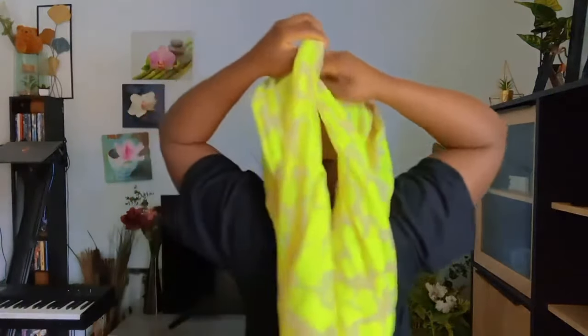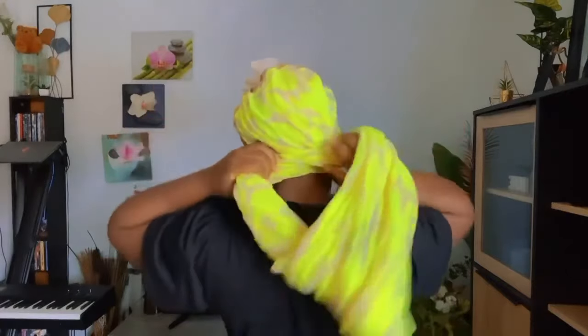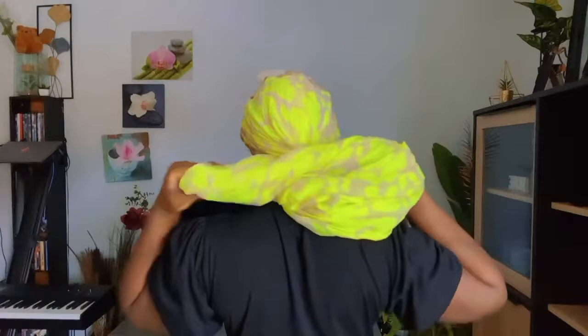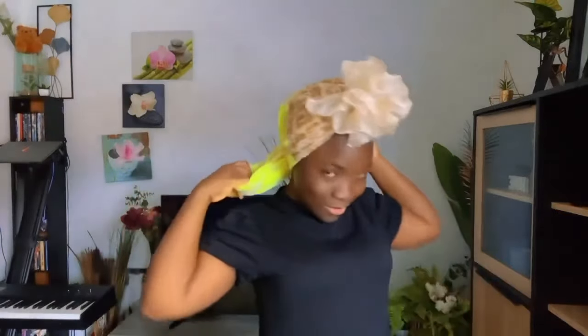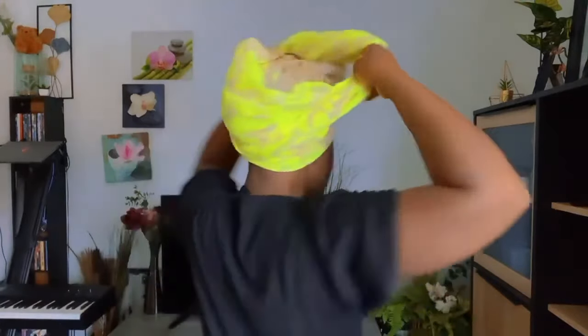I'm going to put it on my head like this. Spread it up — it's looking cute — and then I will spread it up at the back as well. Then twist it at the back like this. Now we are going to bring this up here. We twist the back and then you bring it up here.